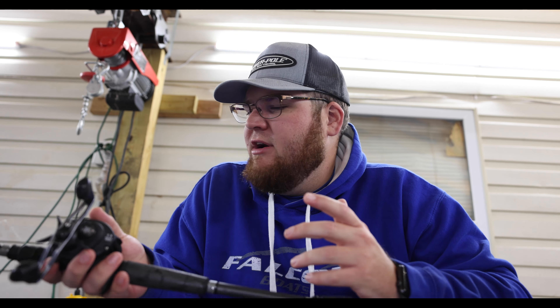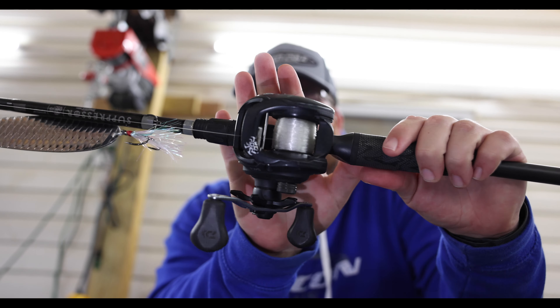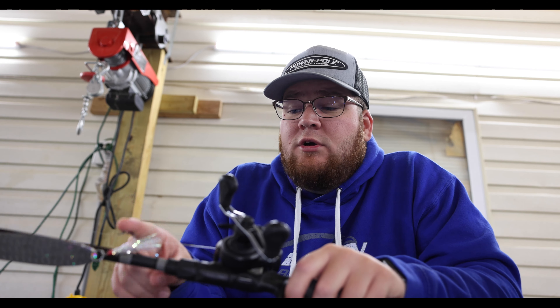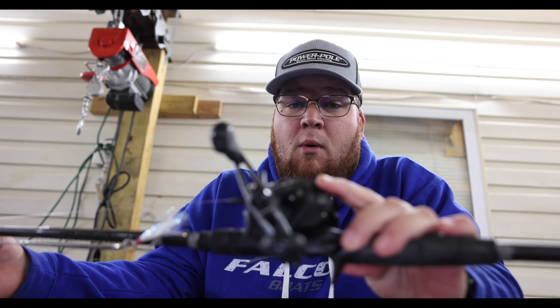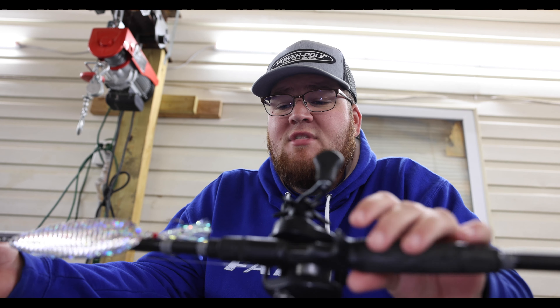As far as the reel goes, this might be a little bit of a shocker to some people — this is a Daiwa Tatula 150. I went with a bigger reel so I could get more line capacity, because I will drop this spoon down into 60 or 70 feet of water. If we get a wild hair and want to find some striper, it doesn't bother me to drop it down there. I do have it set up with a 7.3:1 gear ratio — very, very fast. But this is one of those baits where you're not using the reel to work it; you throw it out, let it sink and flutter down, and just pop it like a jerkbait, so the gear ratio doesn't really matter all that much.